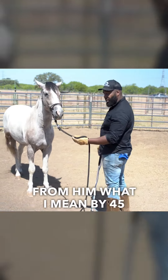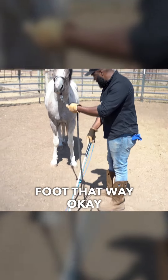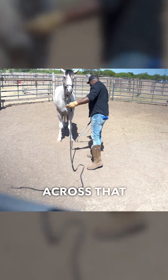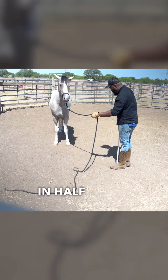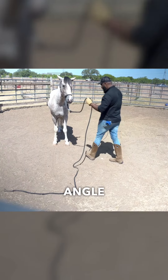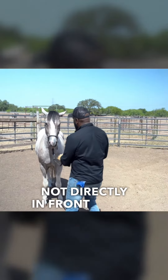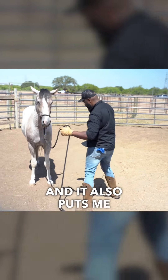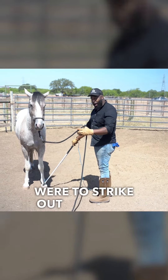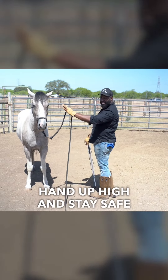I'm going to stand at a 45-degree angle from him. If you picture a straight line coming out of that front foot one way, and another line coming across from that front foot the other way, we come right down the middle and split that in half — that's a 45-degree angle. Standing in that 45 means I'm not directly in front where he could come over the top of me, and I'm off to the shoulder so if he were to strike out with that front leg, I'm not in the strike zone.